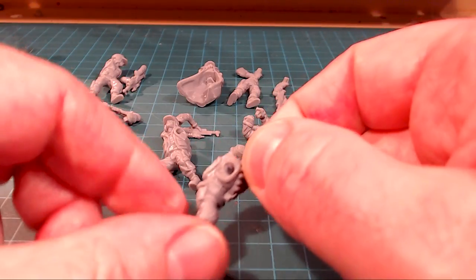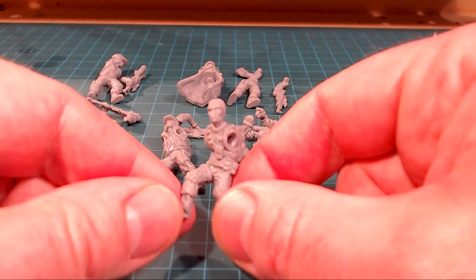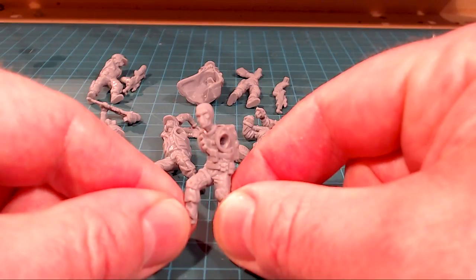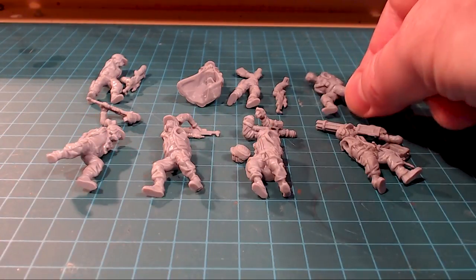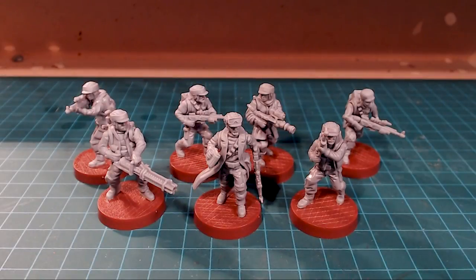It's a hard plastic — not like a resin at all, not like a soft plastic. This is a very nice kit and I'm really impressed by these. I'll assemble them up and then we'll be right back to take a look at how they all look assembled up and standing. And here they are all assembled — it definitely provides a much nicer look at the models themselves.